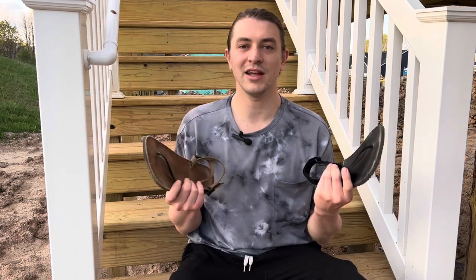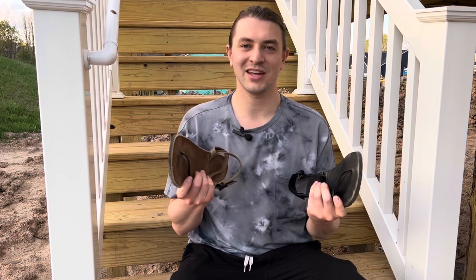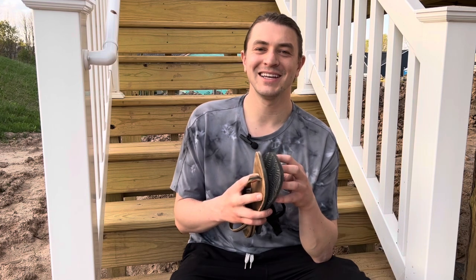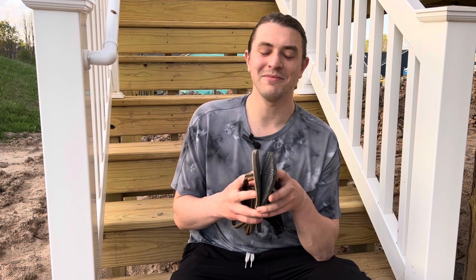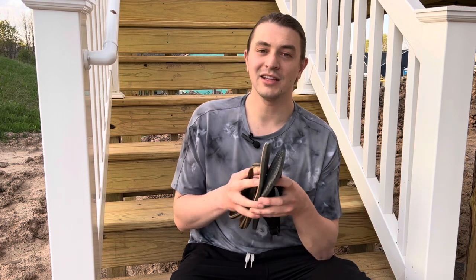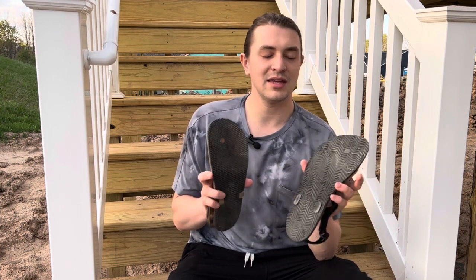These are both great barefoot minimal running sandals. I've done individual reviews of both the Maximus and the Circadian, but I thought I'd do one video putting them head to head so the comparison is a little bit easier. Starting out with weight: the Circadian is 13.5 ounces for one sandal, and the Maximus is about 10.3 ounces. So if weight is your only concern, the Maximus is the sandal for you. But there's a lot more that goes into these sandals than just weight.